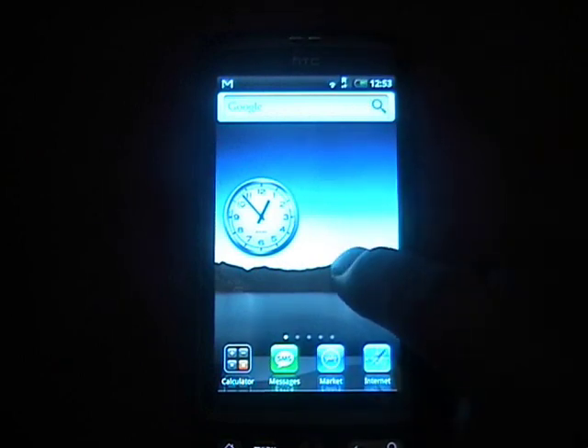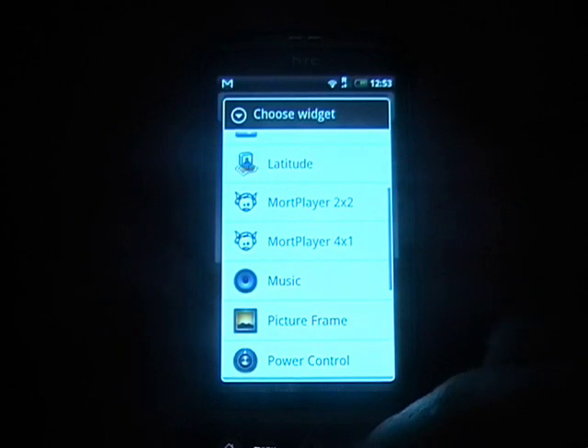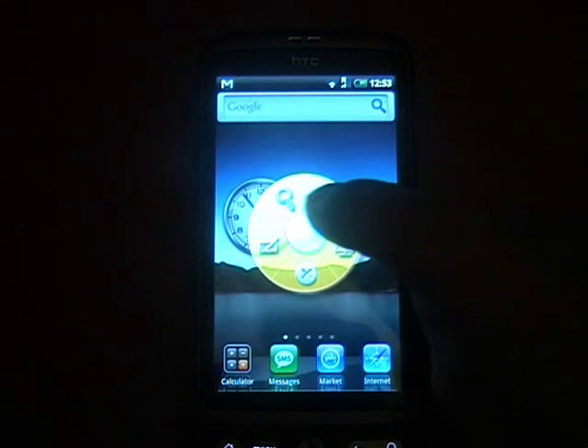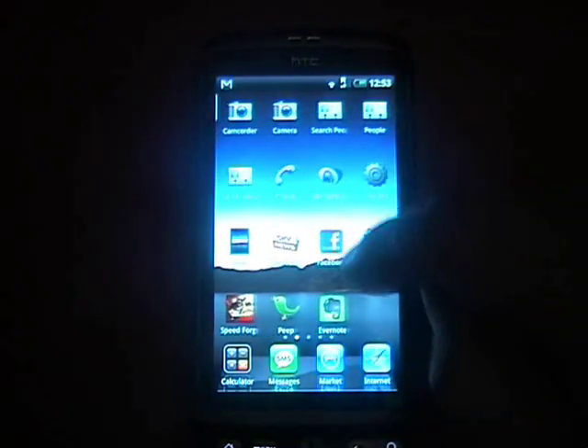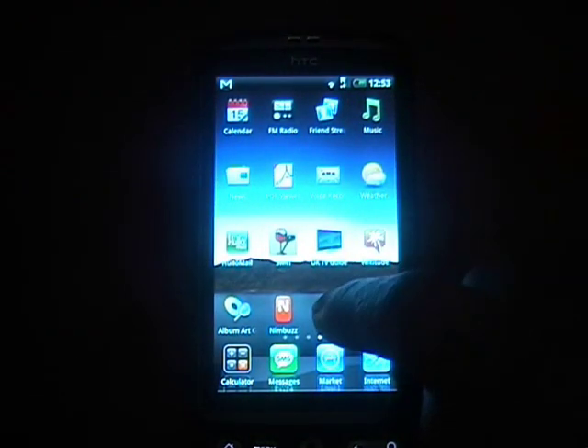You can add any widget, just like any other home replacement. To edit them, you just hold down and a little ball comes up with all the options to delete and stuff. On any other page you can add widgets, other icons, and folders.